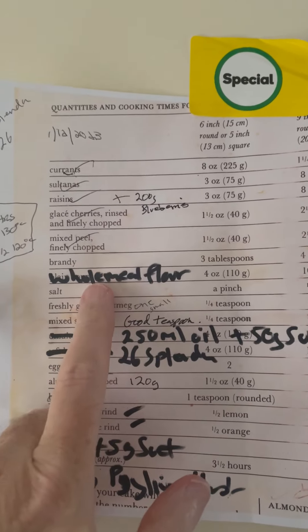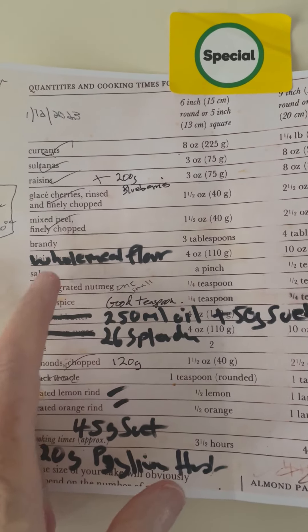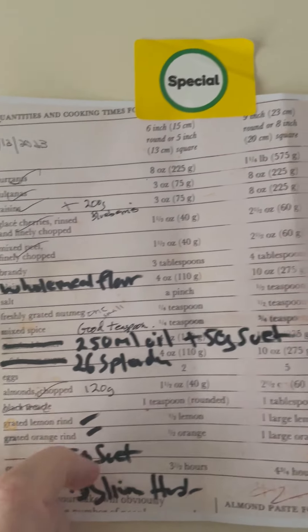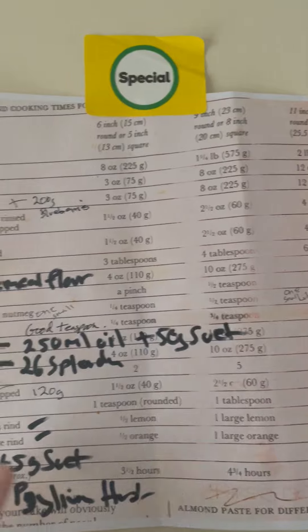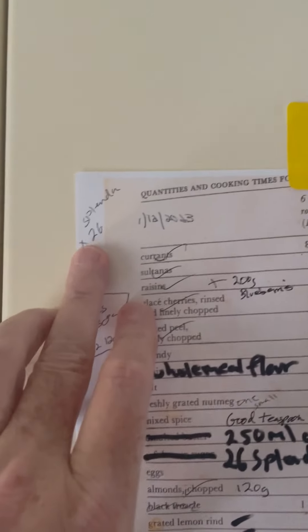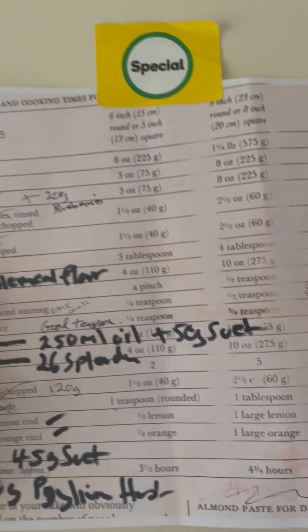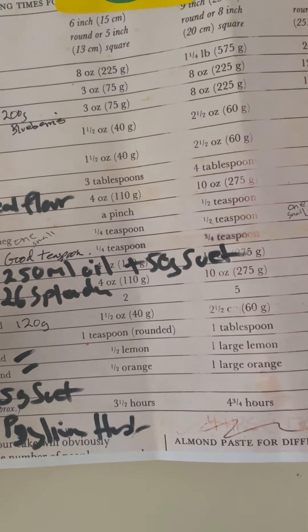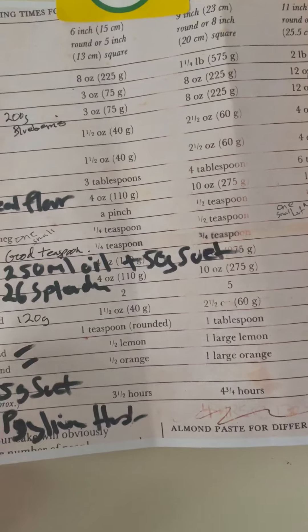I've substituted plain flour for wholemeal flour, and I've also added in 20 grams of psyllium husk. I've substituted the sugar for 26 packets of Splenda, and I haven't put in any treacle for colouring.